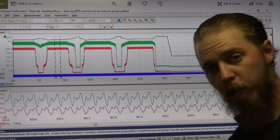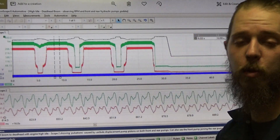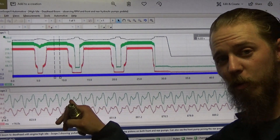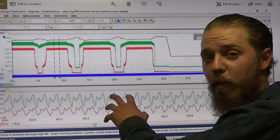Alright, so part two here. We determined with a high quality pressure transducer — in this case the WPS 600C — that we can get some pretty in-depth information about the pump.